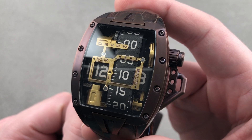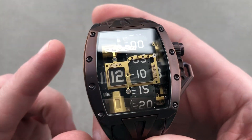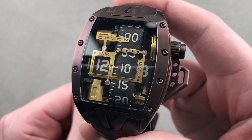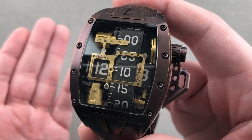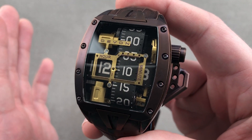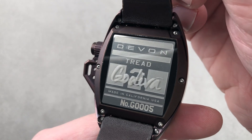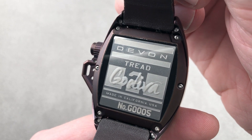It's your hookup for a new Devon Tread 1 or Tread 2. Okay, without further delay, let's talk about the watch we have here today. This is actually a manufacturer's sample sent to me at my request by Devon Works of Pasadena, California, who are incredibly accommodating. The timepiece is the second generation Tread — the Tread 2. This is the Godiva model, launched in 2014.